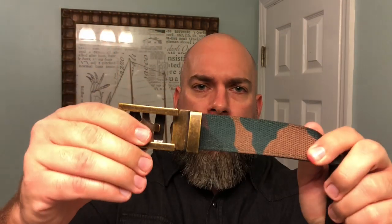I absolutely love these slide belt buckles and the ability to change out the different belts. Maybe you're not feeling that silver buckle — you can actually just pop that off very easily and throw on an antique gold one. Look at that, how easy that was. Gives that belt an entirely new look.